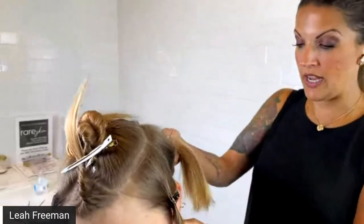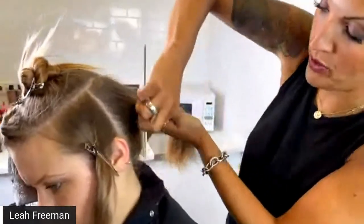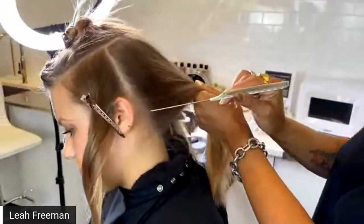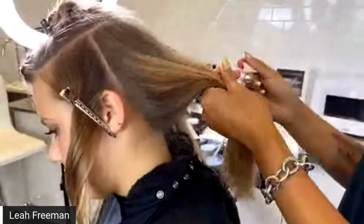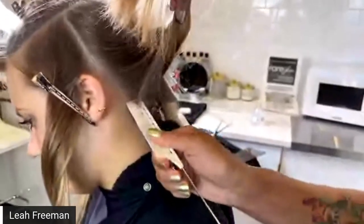We're going to first start in the corner nape, and I want to hold the hair out pretty taut and pull. Whenever I do any type of base foils or anything that's on the skin, I tend to use more of the toe of the comb versus the pick of the comb. So I'll take the toe of the comb and begin to zigzag on my section.